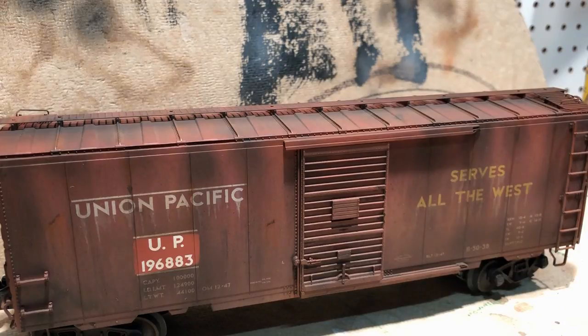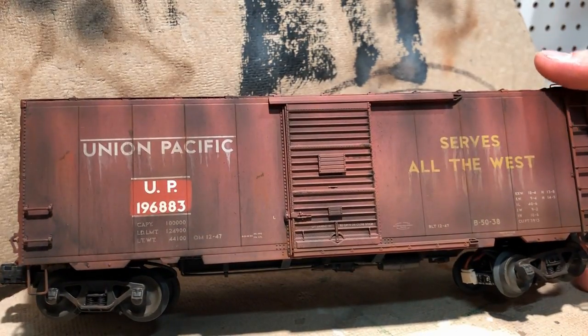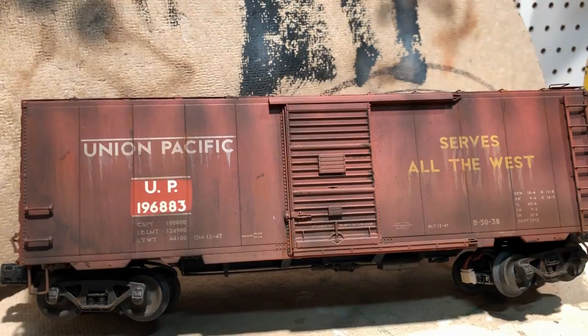This is what the completed side looks like. On this side I've used some airbrushing and some chalks, then applied a dull coat over that. We're going to do the same thing on the other side to even the car up. This is only the second car I've fully weathered myself, so it's probably not going to be perfect — but rust and dirt doesn't look perfect anyway.